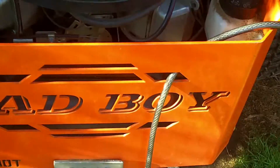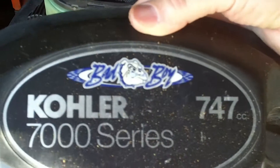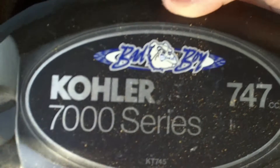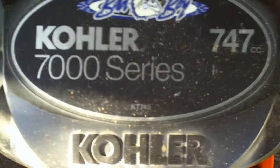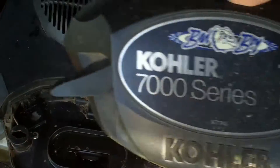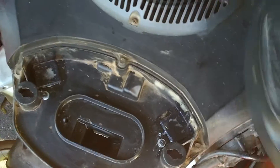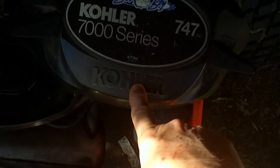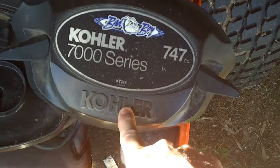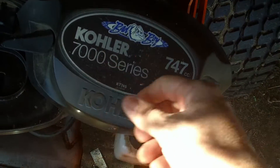Bad Boy mower — the Color 700 series, 747, 27-28 horsepower. The motor is honestly a piece of junk, but that's beside the point. This company took their manufacturing out of America and had people over in China build their stuff, and they designed it horribly too.